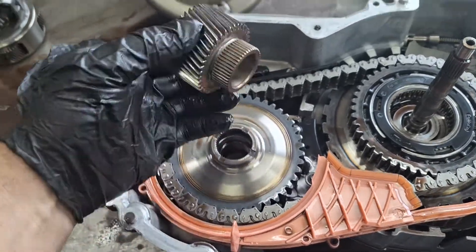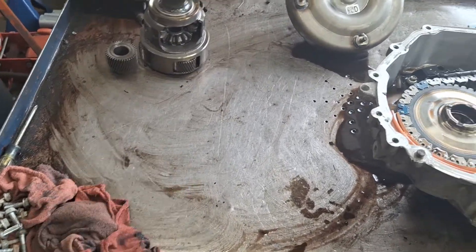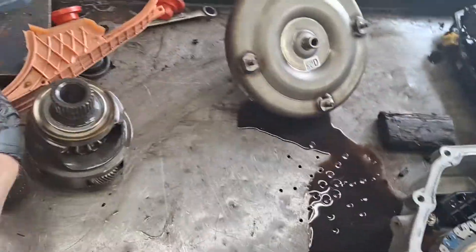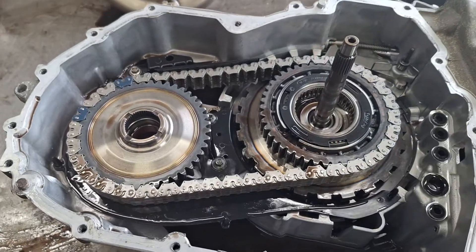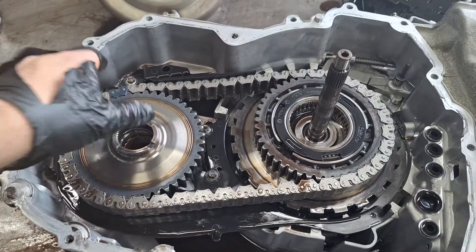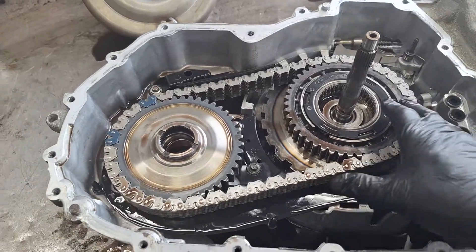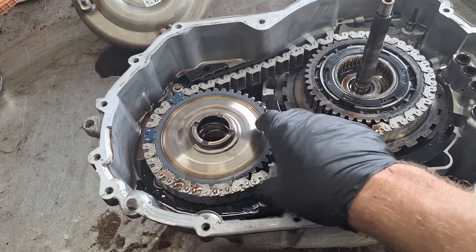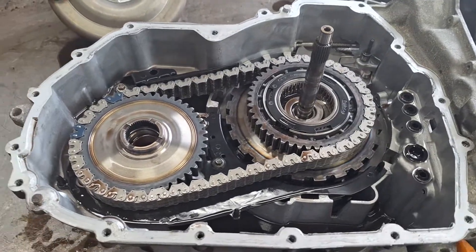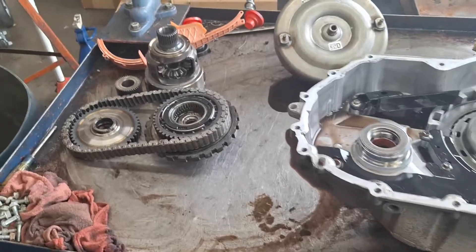Here's the sun gear — set that aside. Pop out the fluid baffle if you have one. With your left hand grab here and with your other hand grab here, pull straight up at the same time and the chain will come up with it. Make sure there's not too much slack in your chain — this is about normal. Grab onto both of these and slide them straight up.